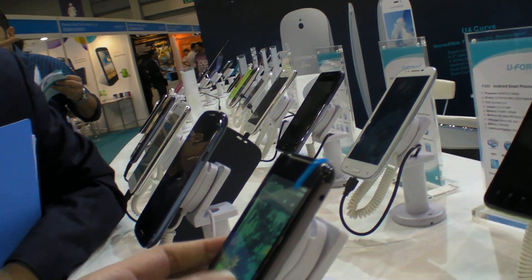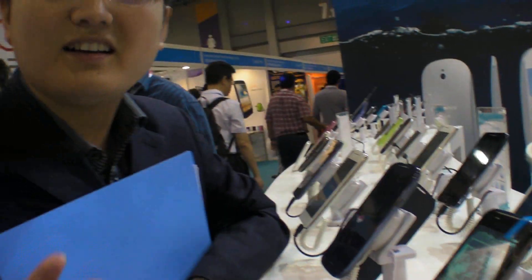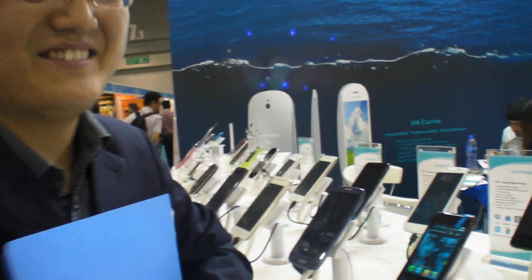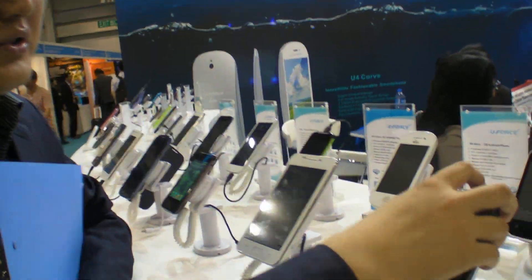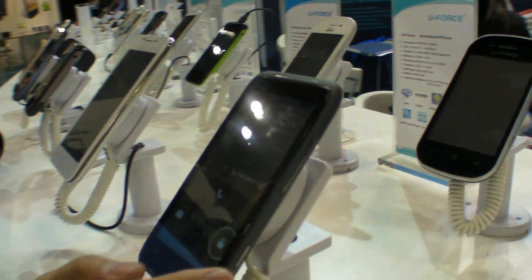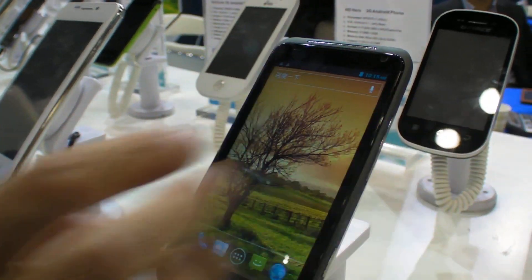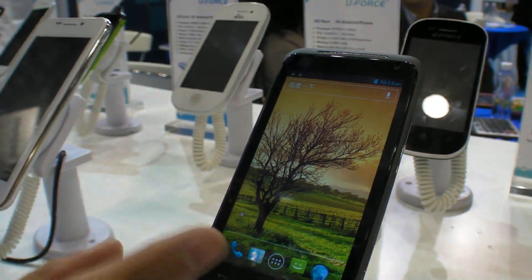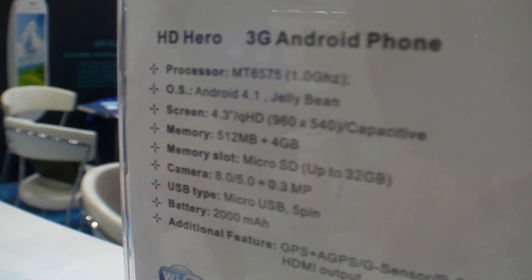Is the MT6515 an ARM11? That's the previous one. ARM11? It's not Cortex-A9? I forgot what it is, sorry. So what other things do you have to show? This one also uses the MT6575. And this one is very good — the screen is a Sharp screen. Sharp original? Yes, this one. HD. HD Sharp screen.